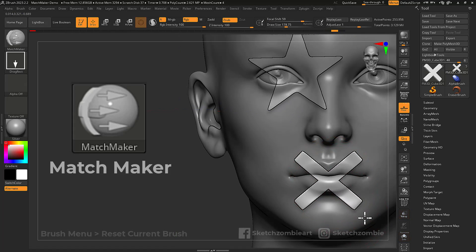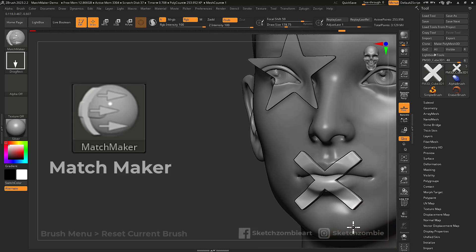Pick the best angle and Z intensity to get the best results.